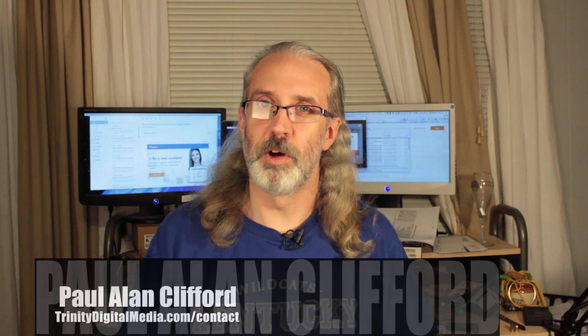Hi, and welcome again to another episode of Technobabble. This is the show where every week I help you with video and graphic design for the church. My name is Paul Allen Clifford, I'm your host. I'd love for you to join the conversation, so just do that below the video.